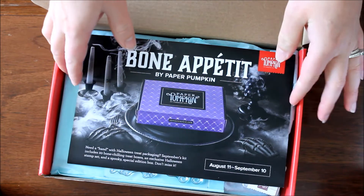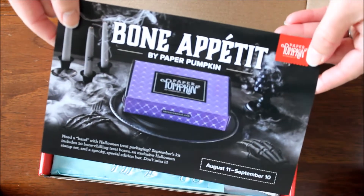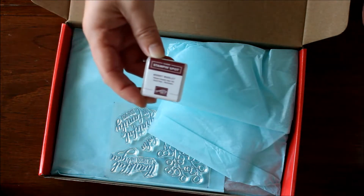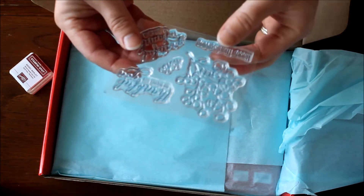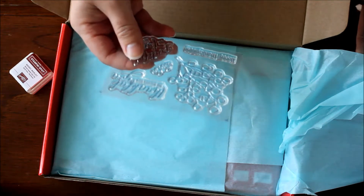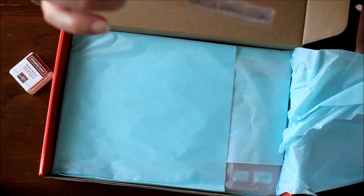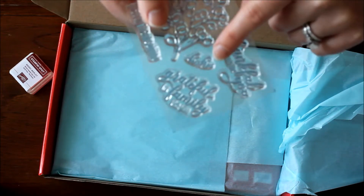Speaking of the next kit, I'm excited about this purple box — look at that purple box, it's so cute! You can tell the next one is going to be a spooky Halloween theme. This month we have Berry Merlot as the ink pad. I like that flower-and-greenery image, and then it says 'Happy Thanksgiving,' 'Grateful for family like you' — oh my goodness, I love that greeting! And then this one says 'Enjoy' — I thought it said 'Ho ho ho' but it's 'Enjoy.'